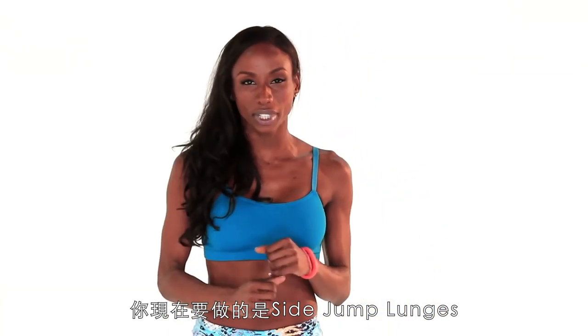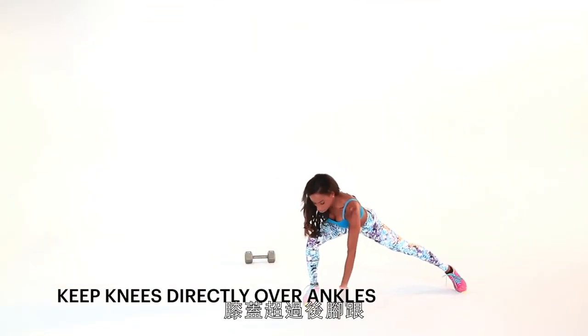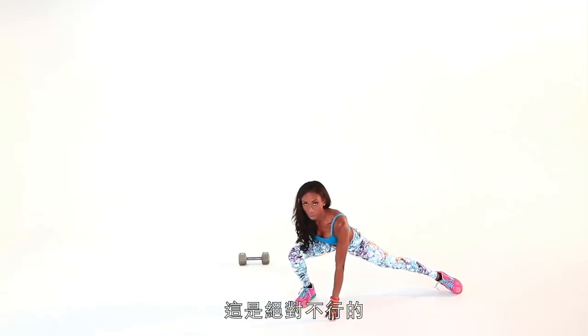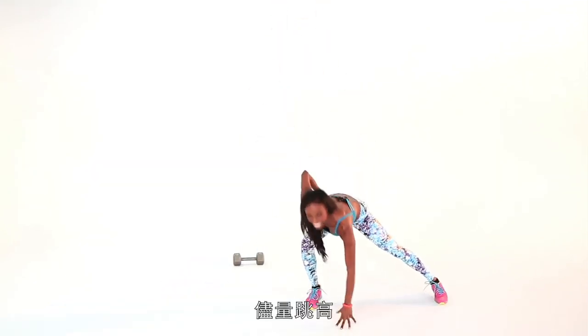Moving on, we've got the side jump lunges. Make sure that when you're doing these jumps, A, that you're getting high in the air, and B, that you're keeping your leg nice and long and your knees over your heel. Never want to take this too far forward — that's a no-no. Keep this knee back. Not only are you safer, but you're getting that booty too. Get four of these, getting high in the air.